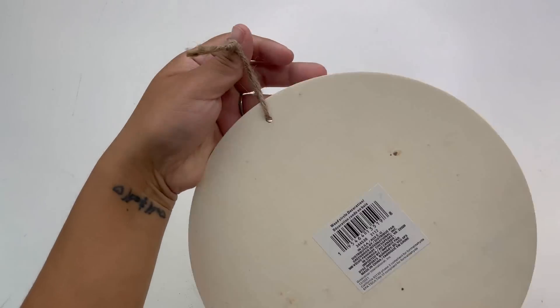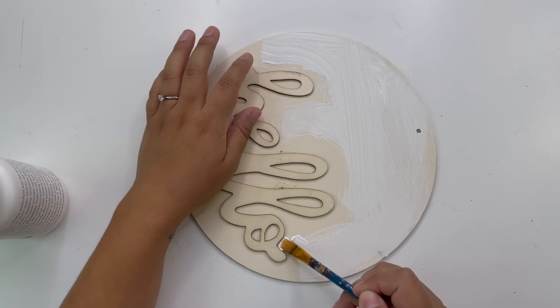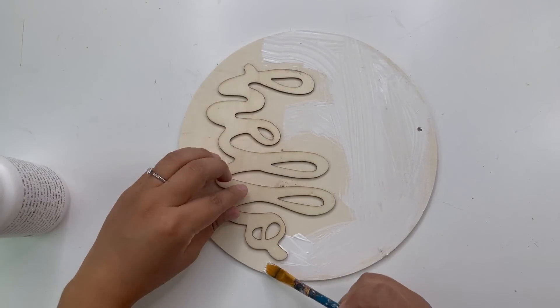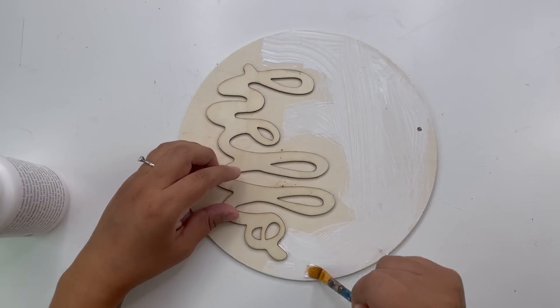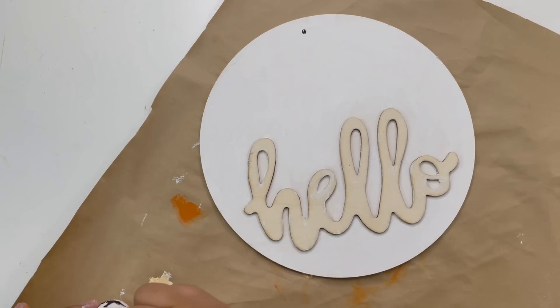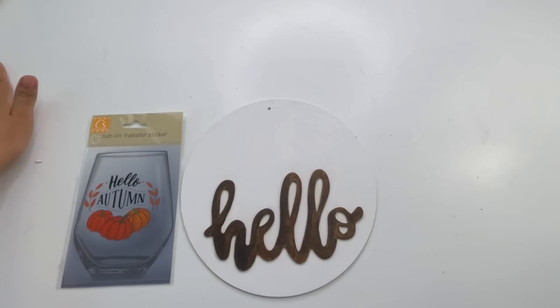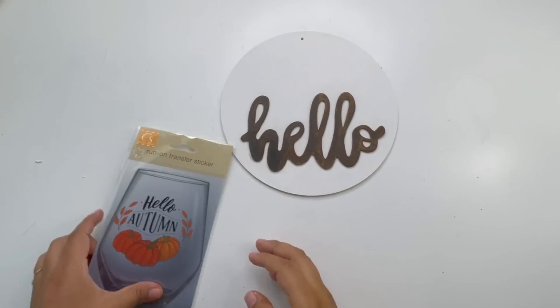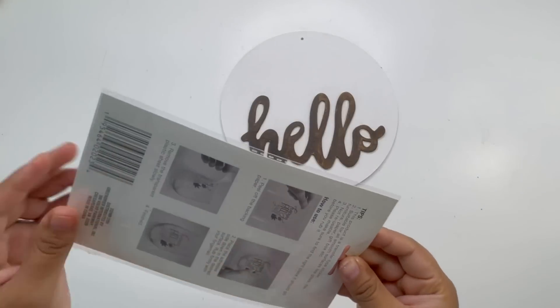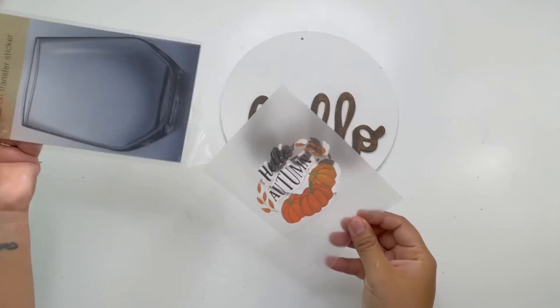Starting with my first project, I'm using a wood circle that says 'hello.' I painted it white and used a small paintbrush to go around the letters. For the word 'hello,' I thought I wanted black letters but switched to antique wax, which I think looks so much better. These stickers are so beautiful — I used the word 'autumn' and placed it underneath the word 'hello.'